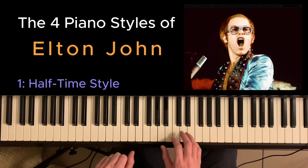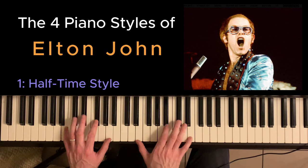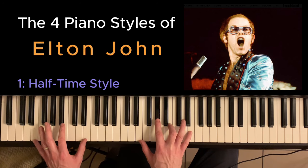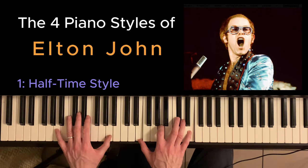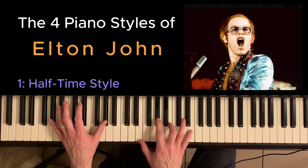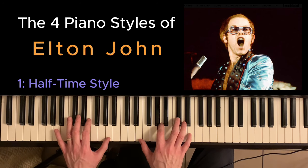Another song that uses the halftime style is Candle in the Wind, and it's got this lovely intro. The verse uses these very big deep chords with a double octave in the left hand and four notes in the right. Notice that the second E chord is actually an E over G sharp, and also notice the use of sus chords.